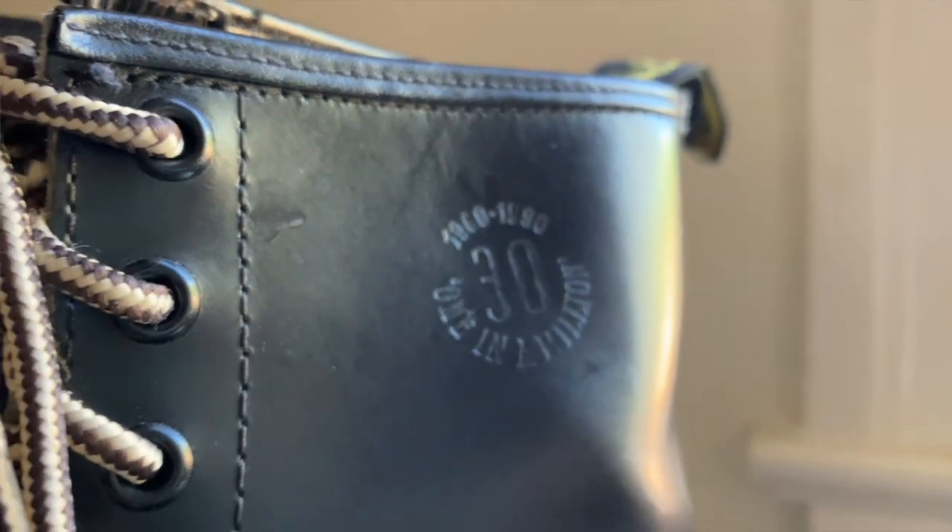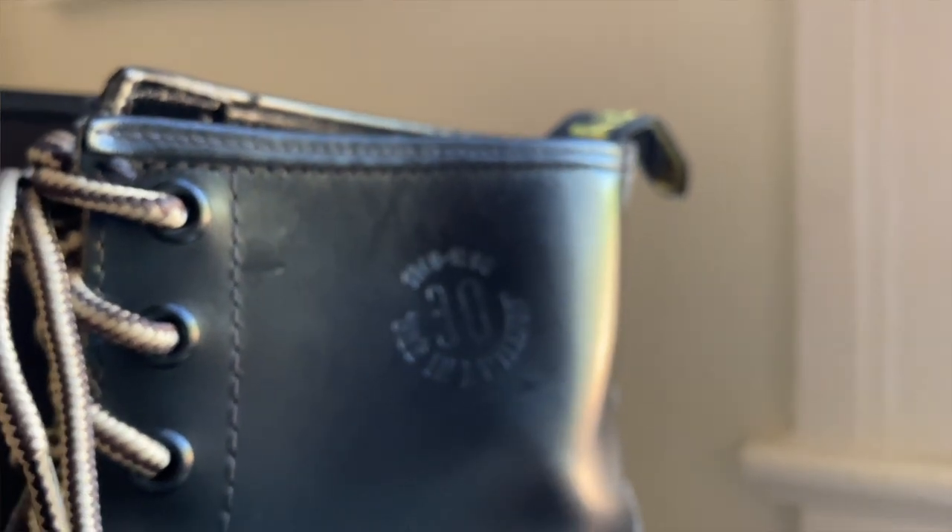These came in different widths — this is the wider one, fits me fantastic. I think this is a Double E, which is interesting. I don't know if they did all the standard widths for these, but I remember seeing ones that were D width, and then I have this Double E.